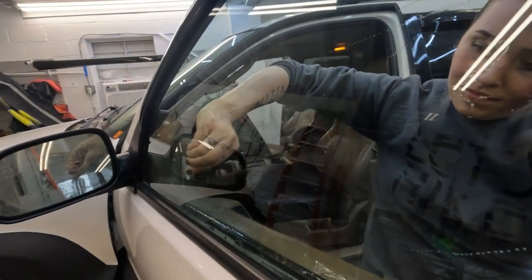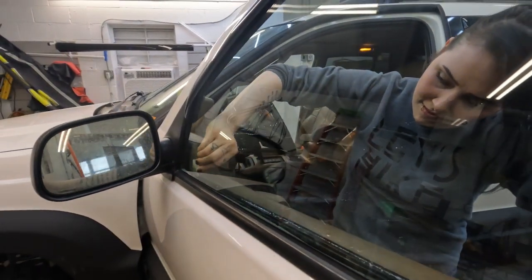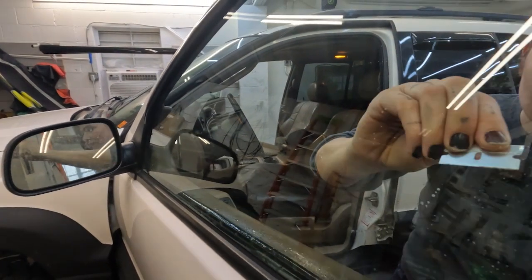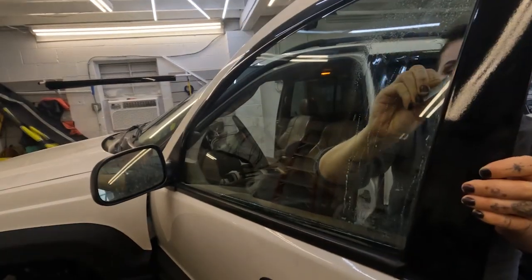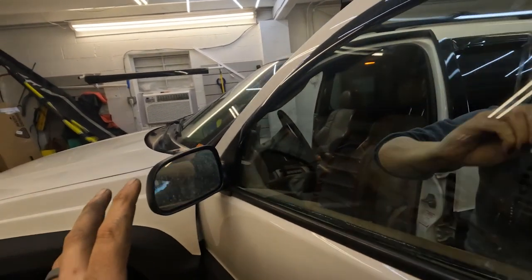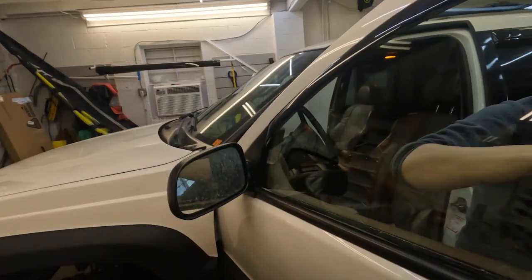Basically what's going on here is she's just going through and making sure that there's no adhesive leftover on the window, and also cleaning any dirt or debris and other things off the window as well. One thing Mel and James are really, really good at is their detail-oriented stuff. I need to get in here for a vinyl video with these guys because it looks like paint lines. The care to detail these two take is quite ridiculous.